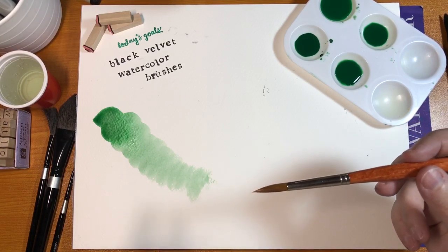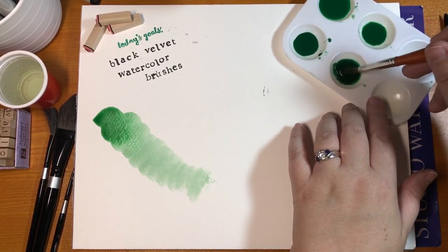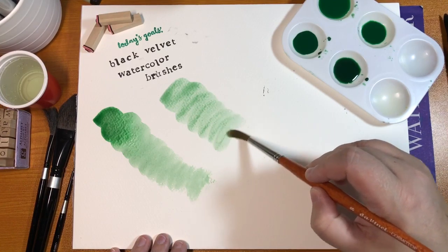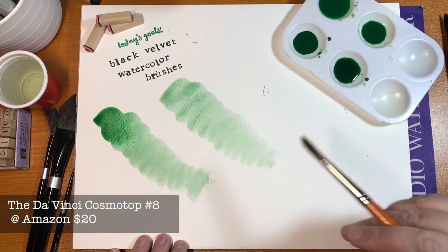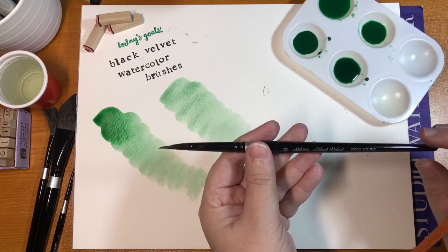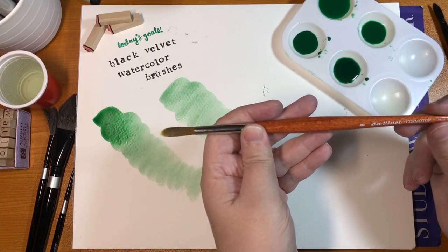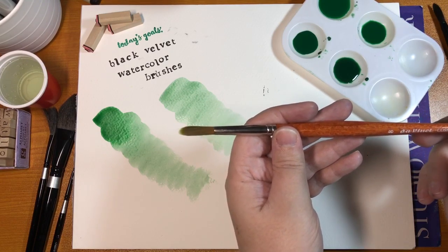Now I've got a da Vinci round Cosmotop brush — they're both about $20, so very comparable. I'm going to load it exactly the same way as the silver brush. You'll notice that when I do the swatch, the color doesn't dump down first, so you don't get that pool of green like the other brush did. That has to do with how well the pigments flow out of the brush.